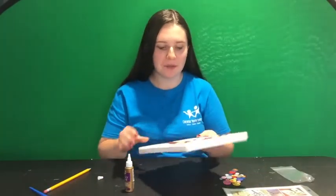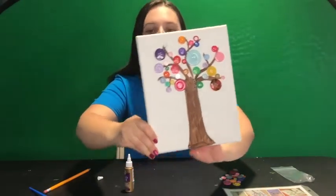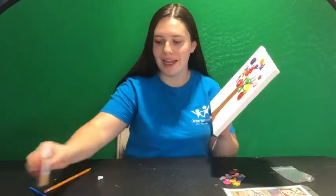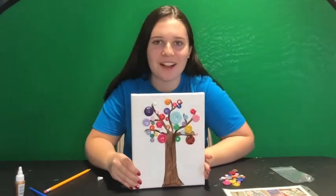I finished putting all of the buttons on and they're still a little wet, but this is the final product of my button tree. If you want, you can do more scenery or some animals or something in your tree using other paint, but this is the finished product. Thanks for following along.